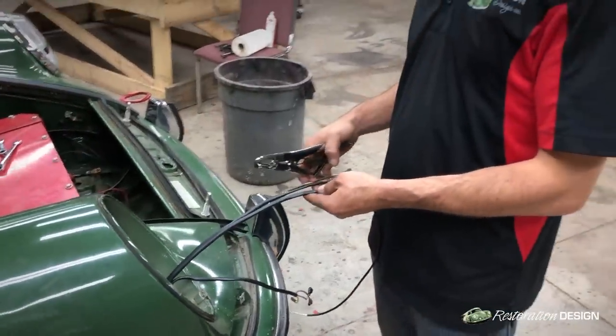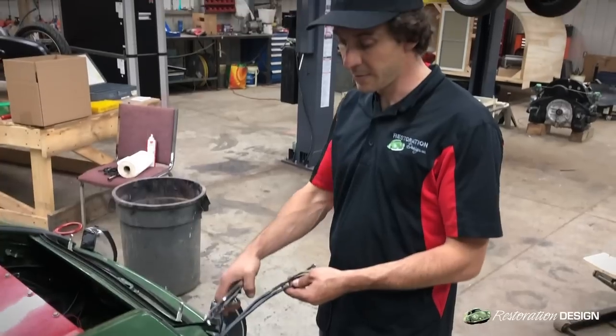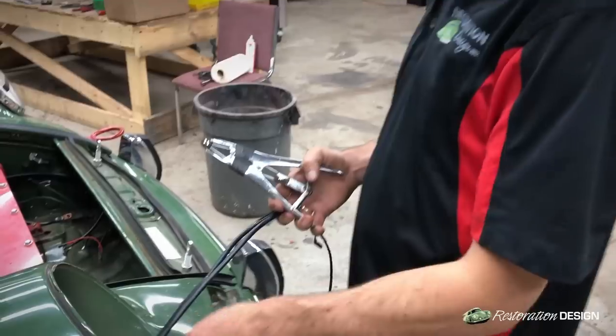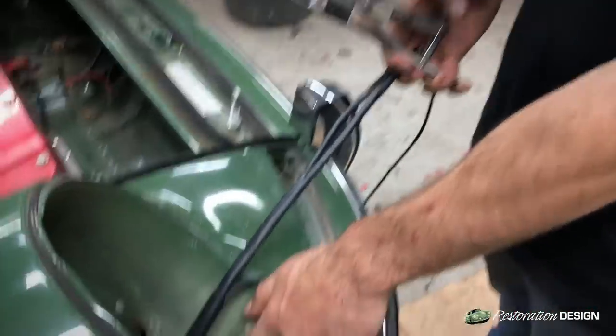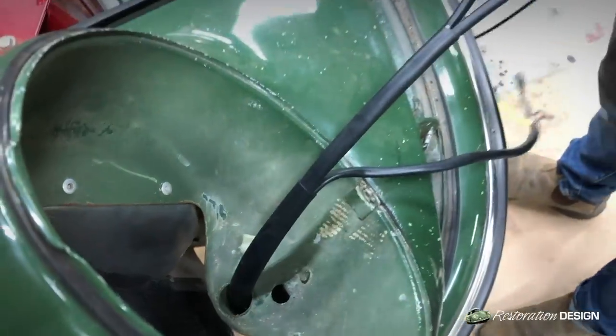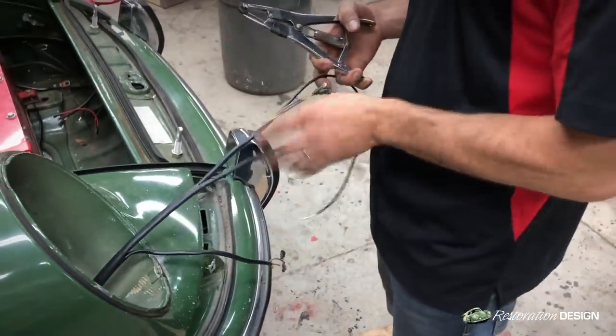Once we've removed our electrical tape used as a safeguard, we're going to install this grommet over the sheathing. That grommet will be placed right there to accommodate the wires that run for the signal light, the horn, and the fog light.